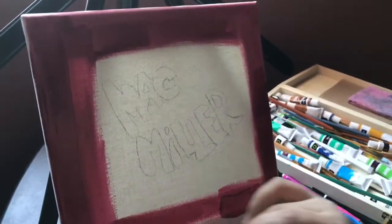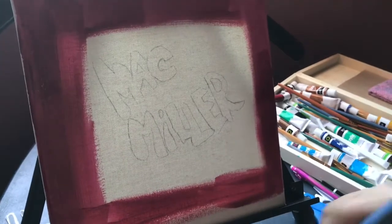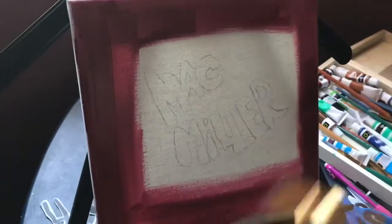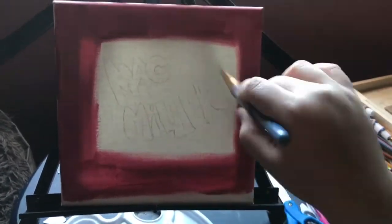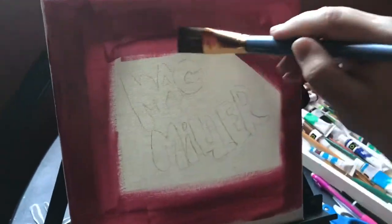Hey, what's up everybody, this is Bailix — not Beauty Bailix anymore. I'm basically doing a Mac Miller painting thing and I just did red all around the edges, except for around his name obviously.